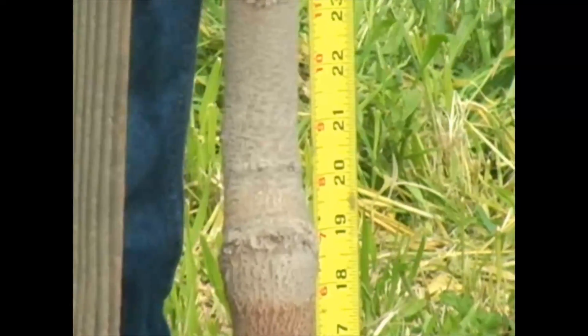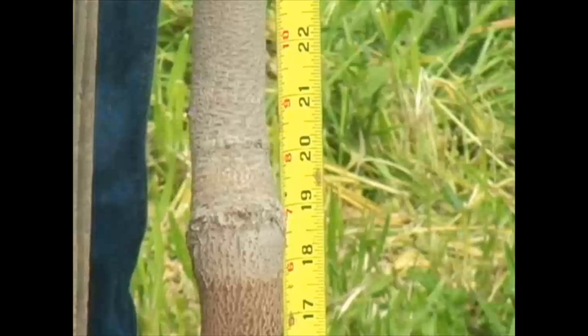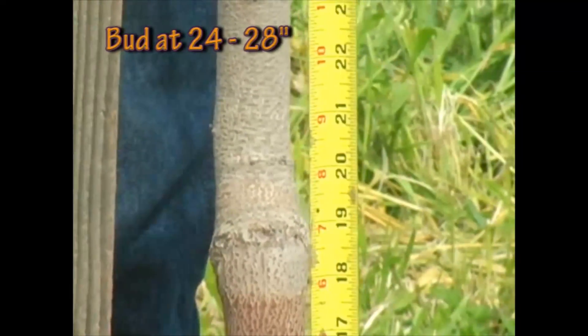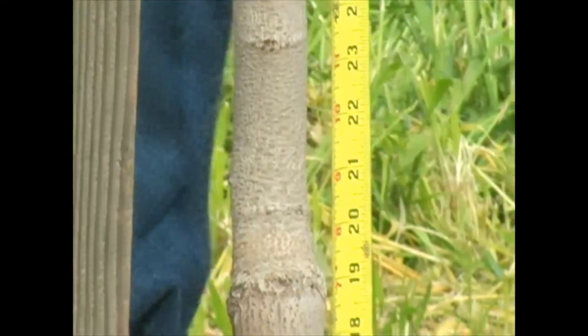So we prefer now, because of the much more vigorous rootstocks — Pioneer Gold, PG1, as well as UCB1 — they're much more vigorous stocks. There's no reason why you can't bud anywhere between 24 and as high as 28 inches.